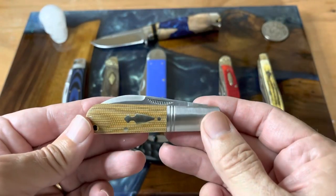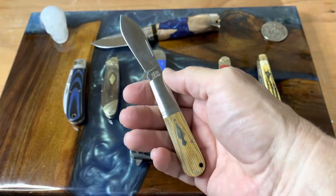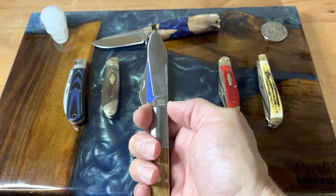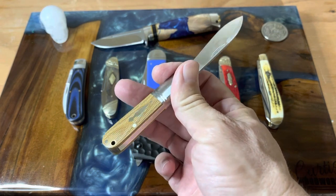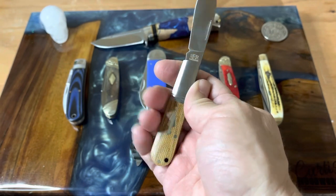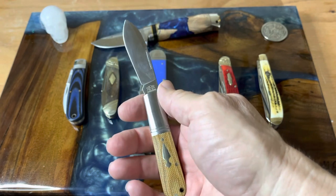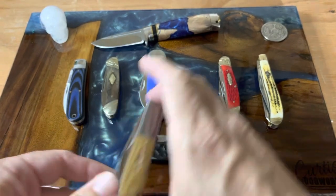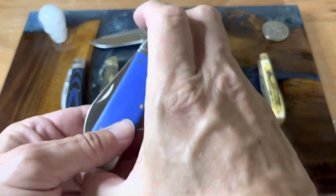This is the Rough Rider Reserve Barlow — Patty showed this one too and I agree: it's probably the best of the Rough Rider Reserve knives. It's absolutely fantastic — that nice fat spear point, D2 steel, tan micarta. Absolutely no faults on this knife. It's definitely one of my favorites.